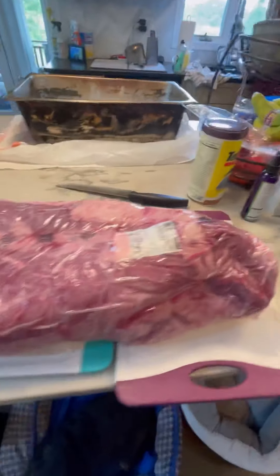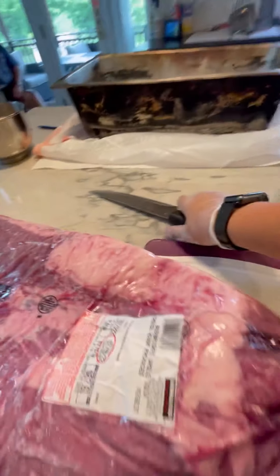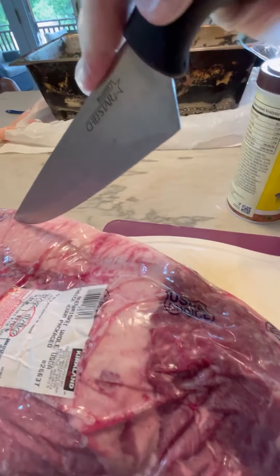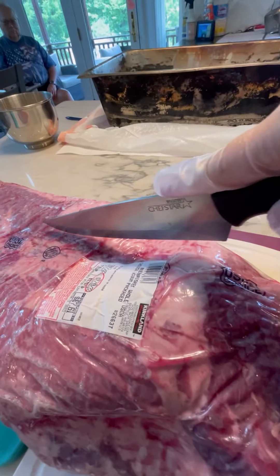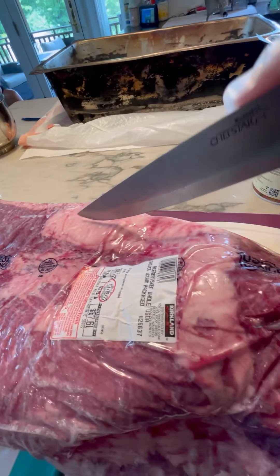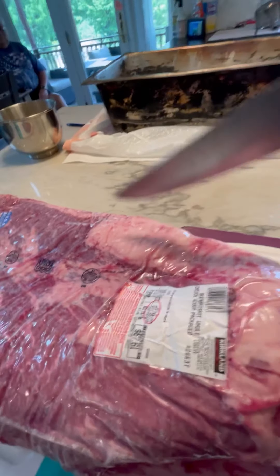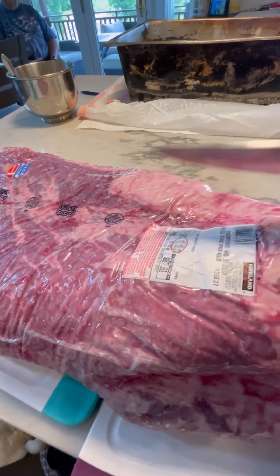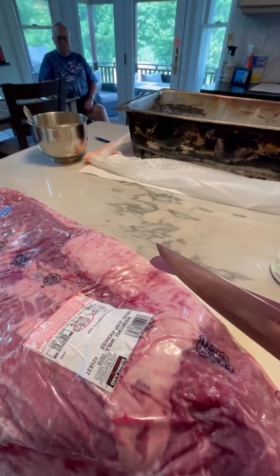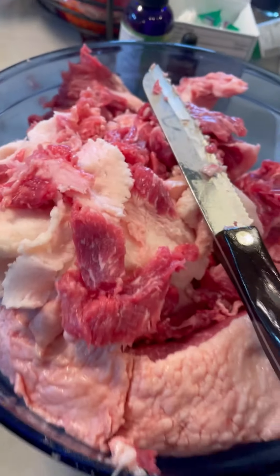Here's the brisket in the package. I'm going to open it up and cut off the deco fat — that's the first thing I'm going to take off. If I cut into the fat that's okay, but you really don't want to slice into the meat. Here's the trimmed brisket with all the trimmings. I made a nice S-curve cut and took out the deco fat.